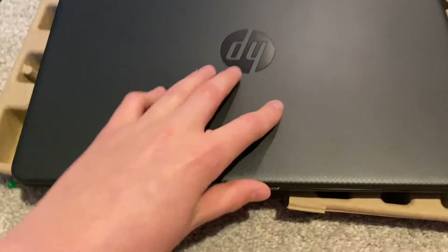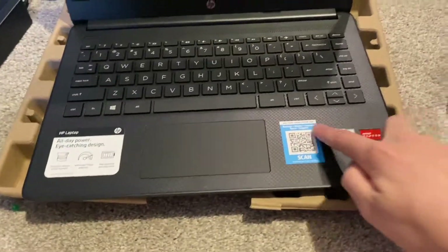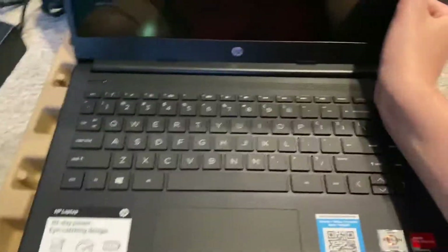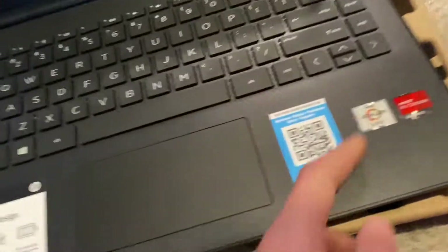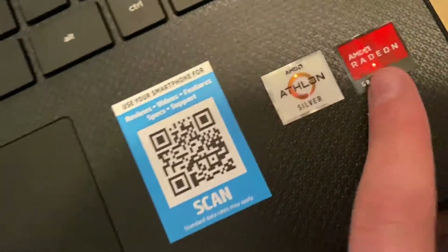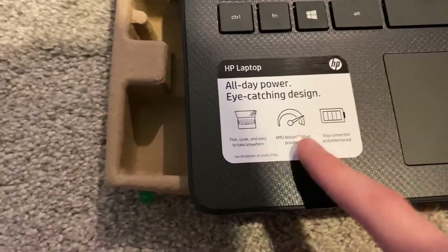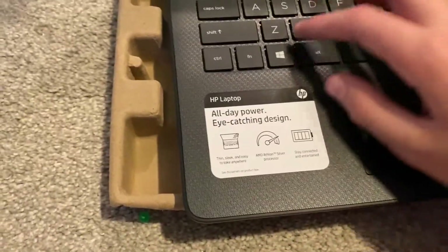We have it all in the plastic, let's open it up. Looks like it's more protective right there. Alright, this is our new laptop. It is an HP F1 Silver — not much again. Radeon graphics. All day power, sleek, easy, take it anywhere. Long battery life.